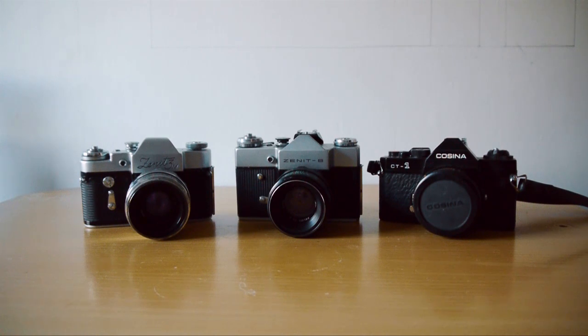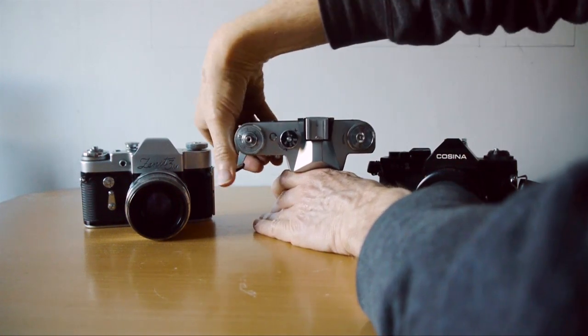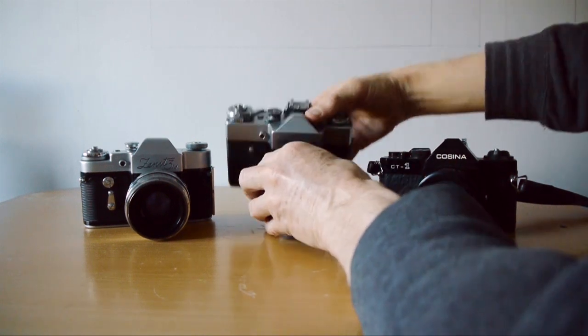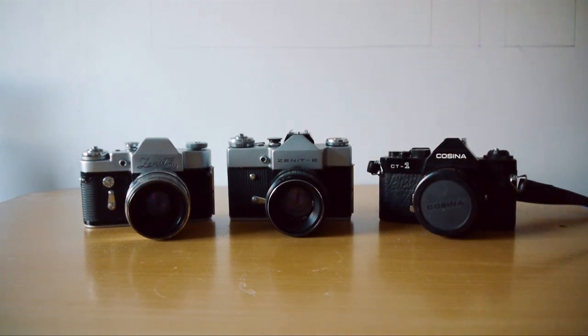Introducing the lineup — taking center stage we have the Zenit B. This camera was made for many years in Russia and there are a number of variations. There is a Zenit E that has a built-in light meter but is essentially the same thing. This camera is all manual — it doesn't have a light meter or any way of checking your exposure, so you do need a separate light meter. It has a lever wind that goes quite a long way around, and it's got a fairly loud shutter.